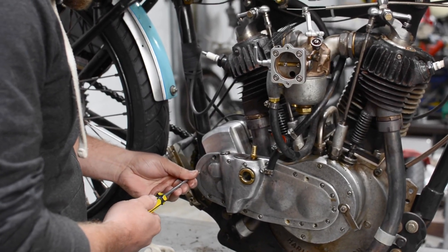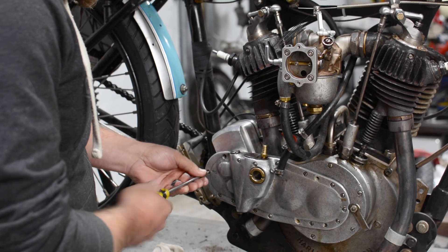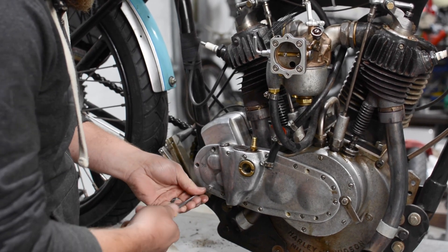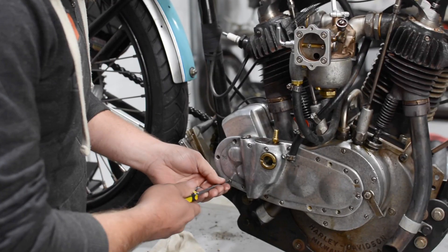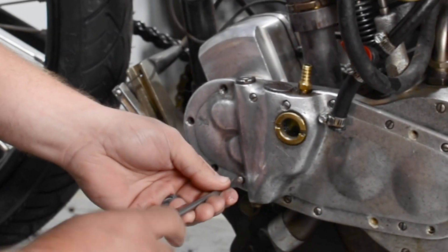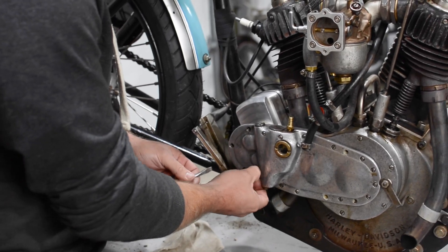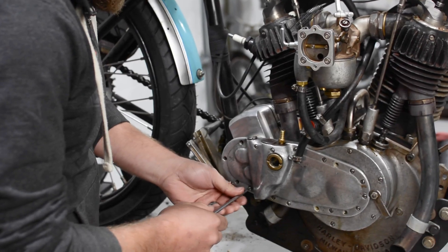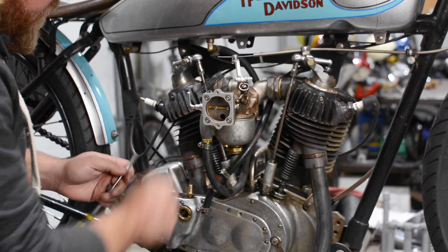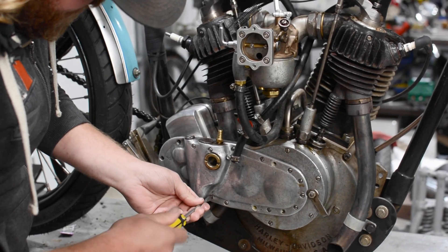We're taking off our gear chest cover and this is going to let us better see what's going on in here. When he was racing he lost all power to the bike. At first we thought we might have had a mag issue — no spark. He said the bike just died. Without knowing, I pulled the plug, turned the bike over, didn't have any spark, so again thought we had a mag issue. But a little further investigation — I looked down and noticed that my push rods for the intakes or the exhaust weren't moving. That's a bad sign.